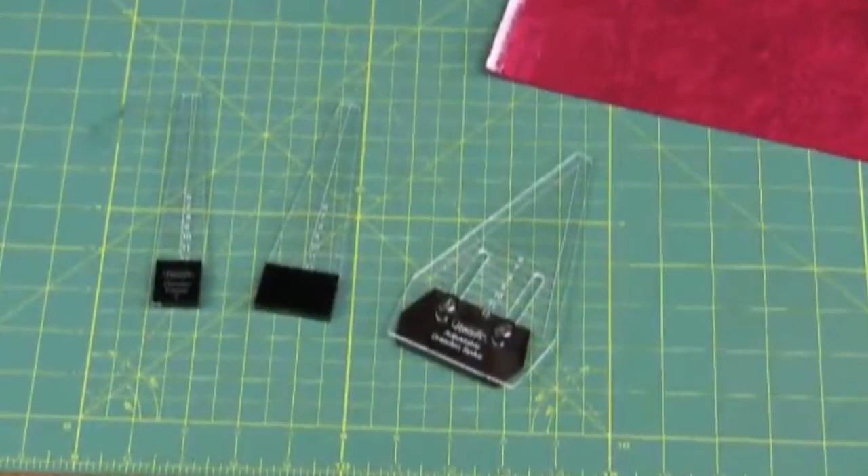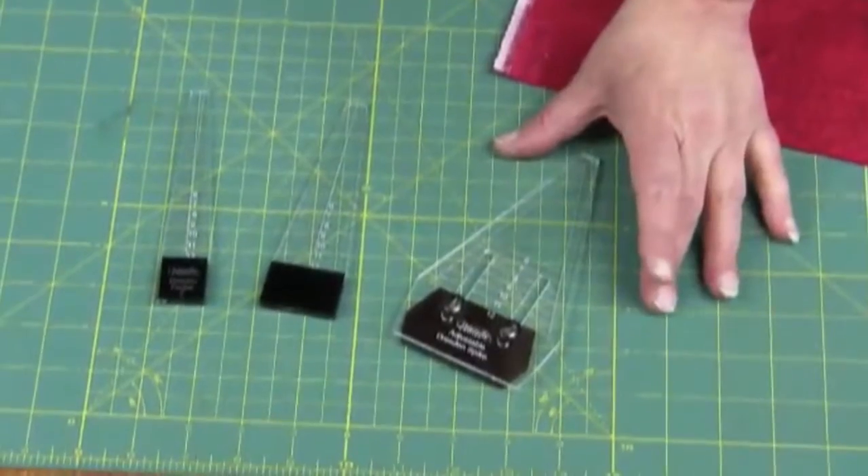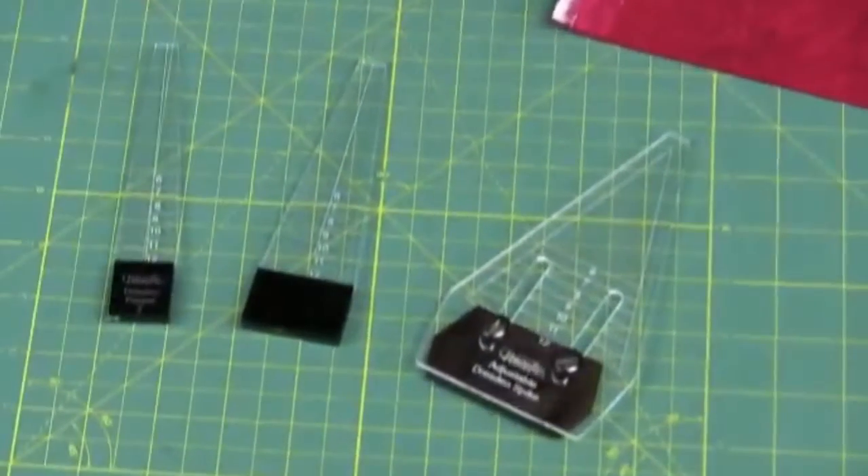These are our new Dresden tools that work with your Dresden plate. This is the spike and two different peepers. The peepers come in two different sizes.